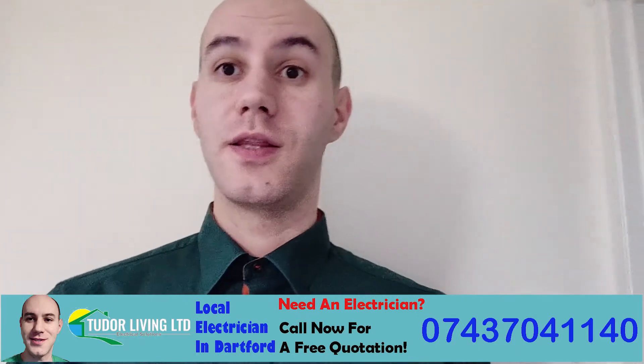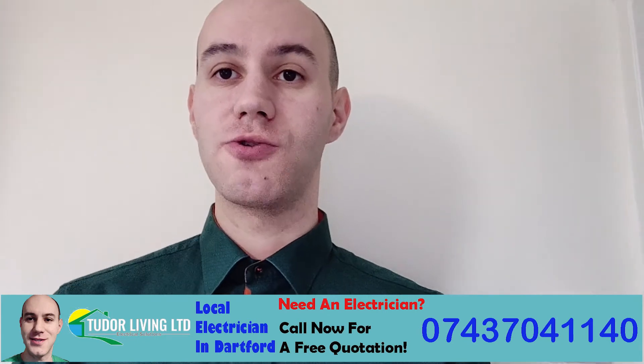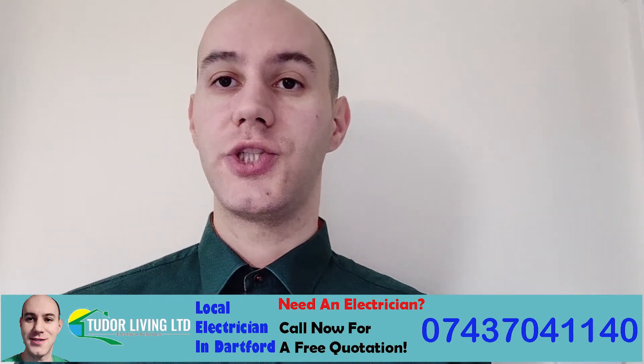Whether you just bought a house that needs full electrical rewiring, the best thing to do first is to contact an electrician and get the installation checked.